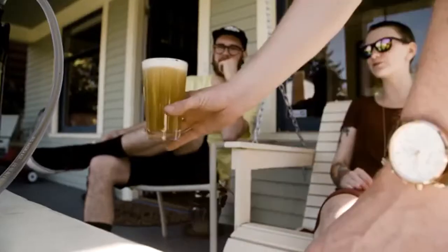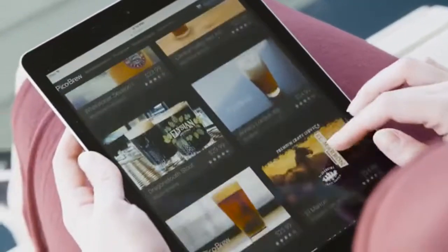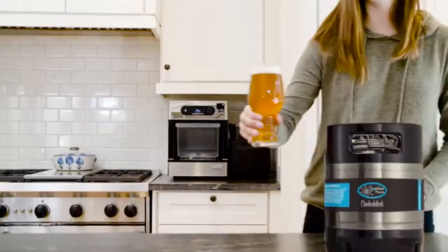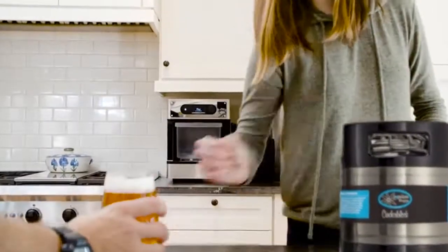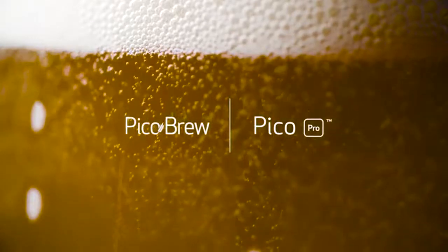Now, instead of being limited to your local grocery store can or bottle assortment, you have access to a truly worldwide market of the best fresh craft beers. Because there's no beer fresher than the beer you just brewed yourself.